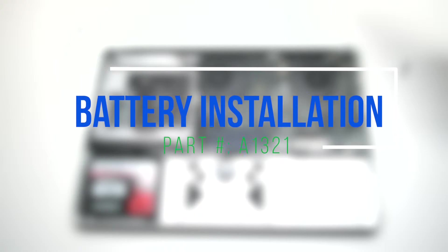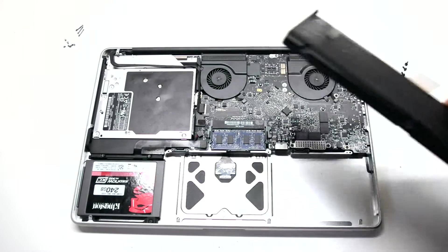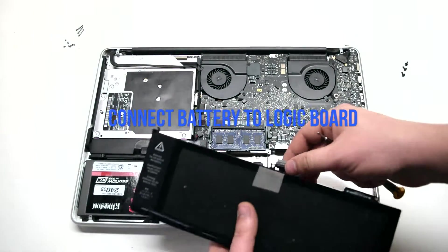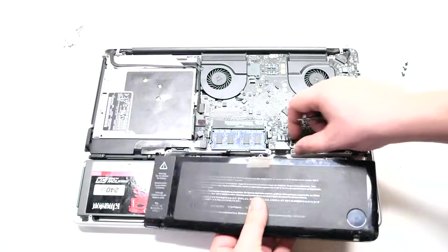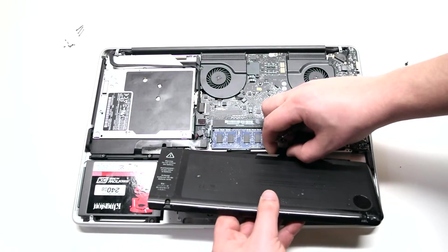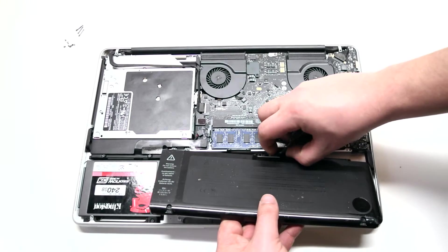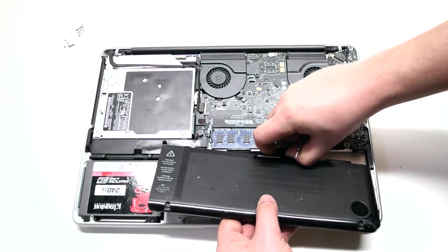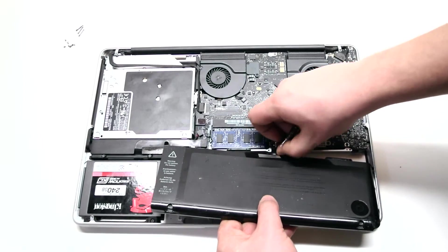Battery installation. Reconnect the battery to the logic board. This might be a little difficult to do. You can peel back the battery connection cord from the battery about two inches to make this easier.